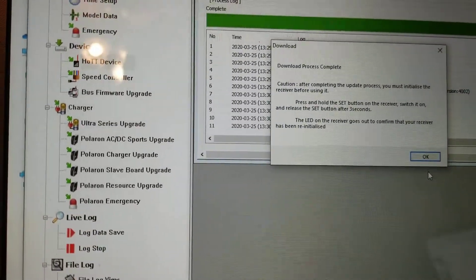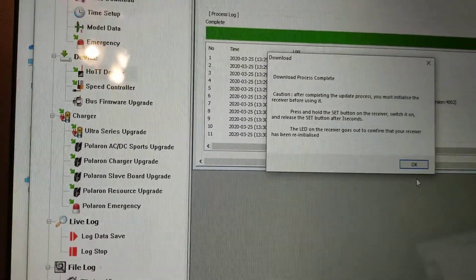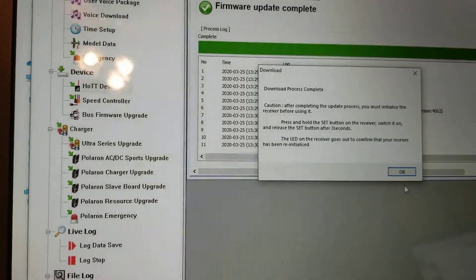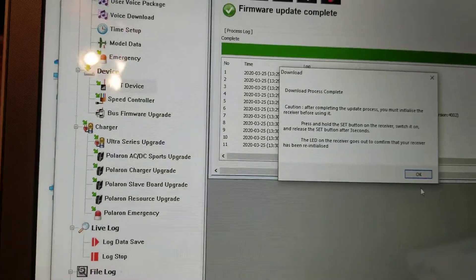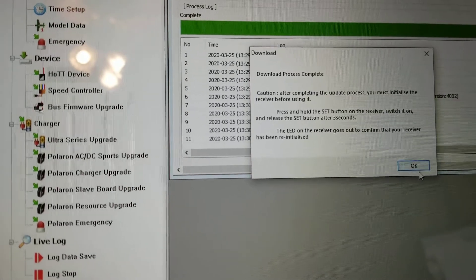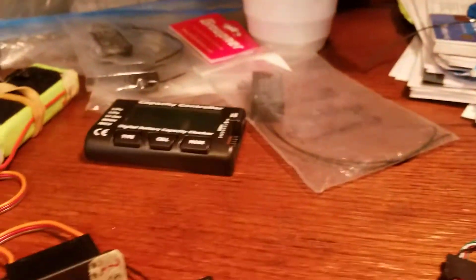I will turn off the power to the receiver, then press and hold the Set button, switch the power on to the receiver, and then after a couple of seconds the light will go out or change state. I'll hit OK to that, turn it on, and let's give it a try.